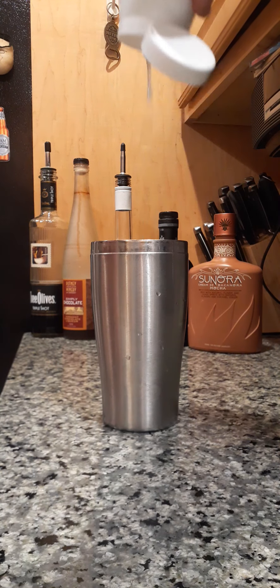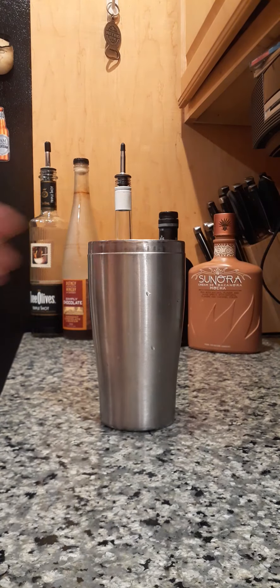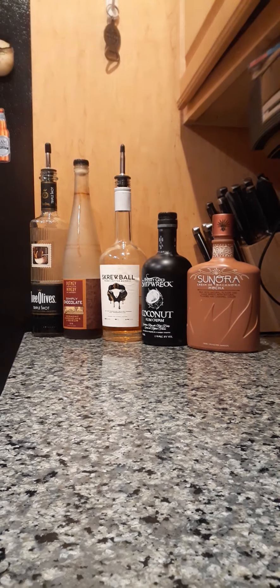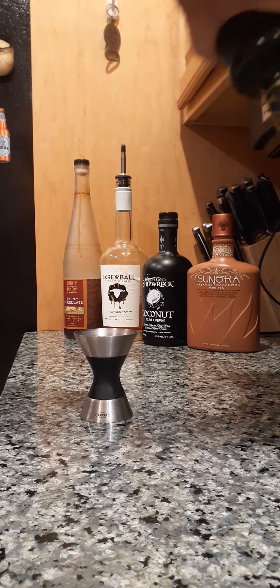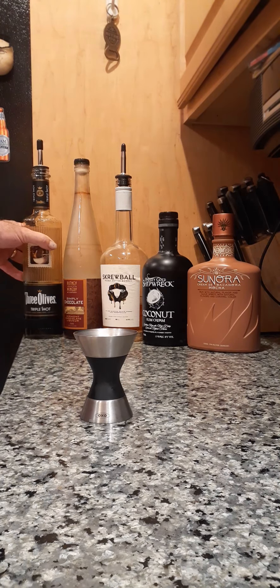You ready? It's three of them — we did three. Let's do four. I do have a shot glass, but we're not going to shot glass this. This is a one, two, three count — a little strong of a three count of espresso vodka.